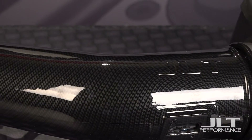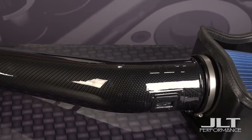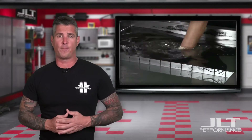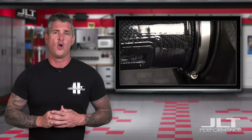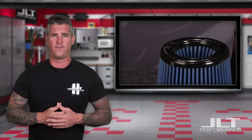Let's talk about hydrographics, like this hydrocarbon version of our F-150 cold air intake. Through this process, we're able to make the intake tube have a carbon fiber appearance. We also offer many other hydrographic designs to choose from. The tube is painted and then dipped in a water solution with a carbon fiber print film that adheres to the part when it's removed. Each tube is then clear coated for a durable finish.